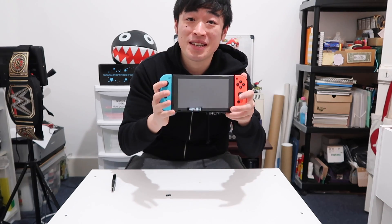Hey guys, it's Simon, and in this video I'm going to show you how to format a micro SD card so you can use it on your Nintendo Switch. It's really good for increasing your storage space, so let's begin.